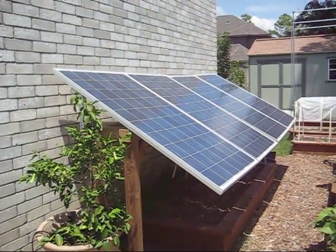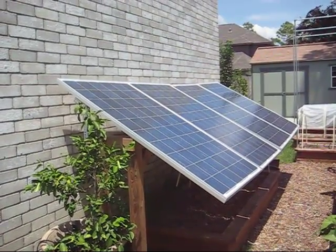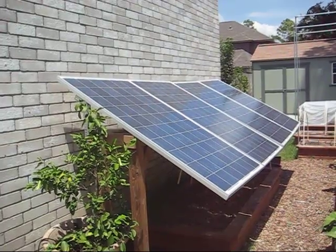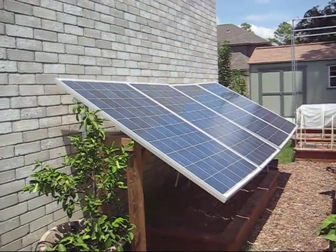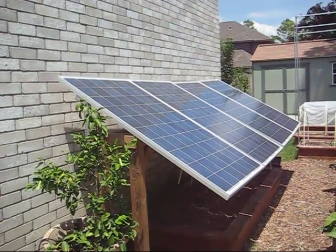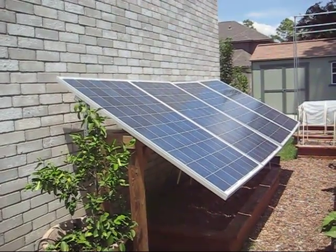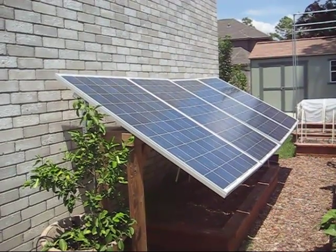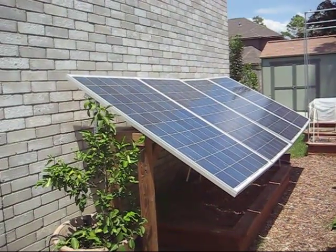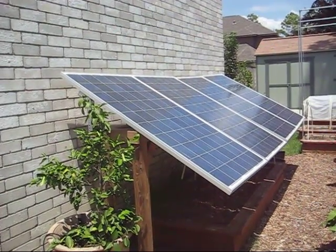I wanted to share with you what was a big learning curve and a big financial mistake in getting started with solar. I built this frame here to hold 12 solar panels. I bought four kits from Harbor Freight — each kit had three panels in it. Each kit of three panels produced 45 watts, so four kits gave me 180 watts. This 13-foot long solar panel mount I built would allow me to generate 180 watts of power an hour.